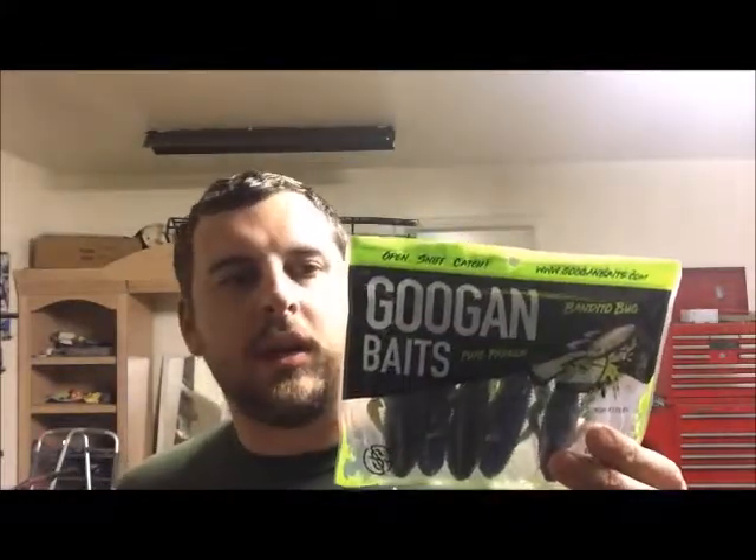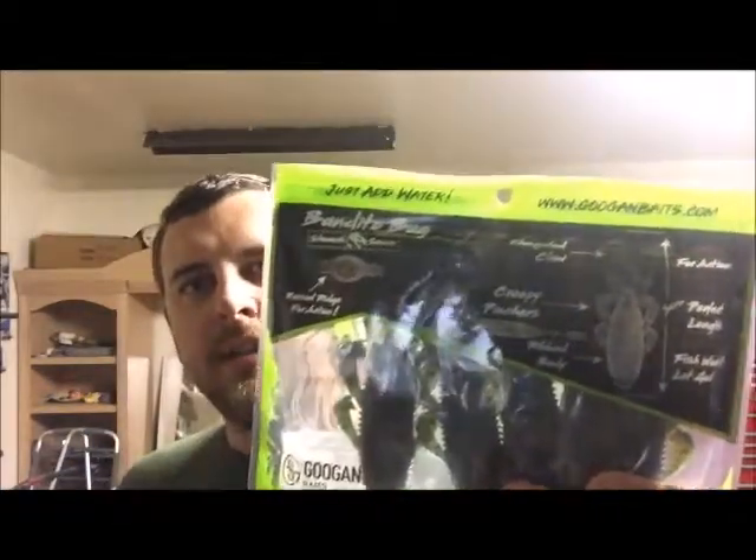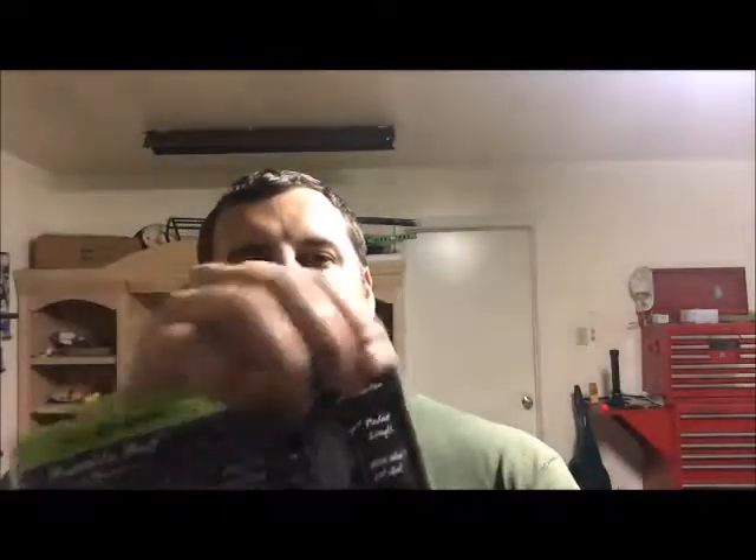It really stands out on the shelves at the store. I picked these up from a Dick's Sporting Goods up in Frisco. On the back they've got the whole diagram there and really catchy stuff — the Open Sniff Catch, they've got a website, just add water. Packaging is really awesome, I think it looks great.